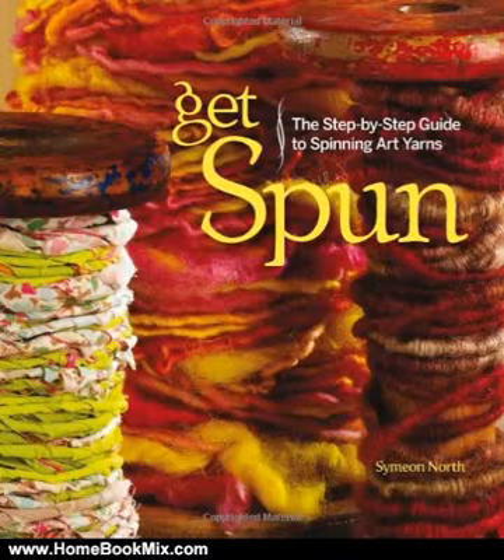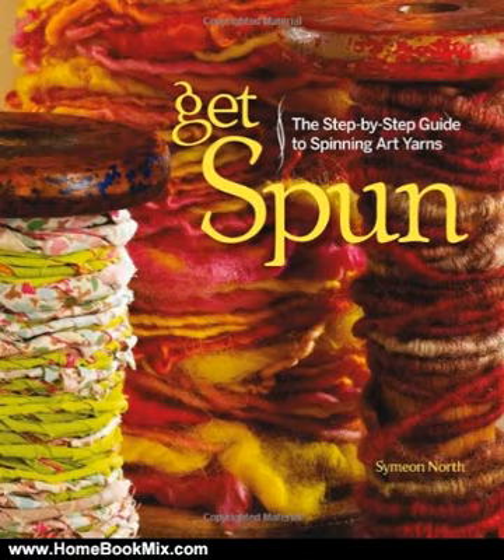This is the summary of Get Spun by Simeon North. Pairing detailed instructions with clear, step-by-step photography, this dynamic guide of spinning techniques and demonstrations explores an array of fiber possibilities such as wool, glitz, and sari silk to create unique yarn for fiber art projects.